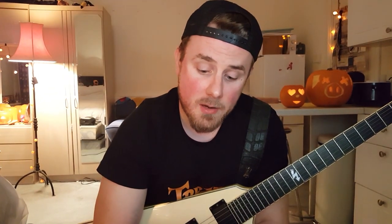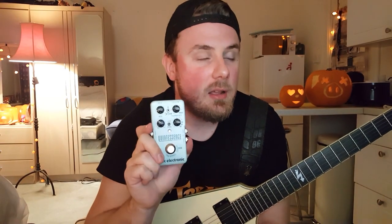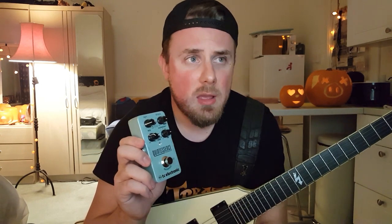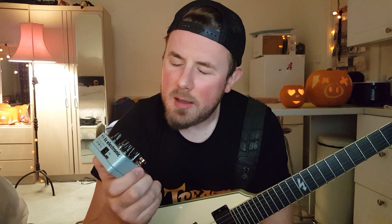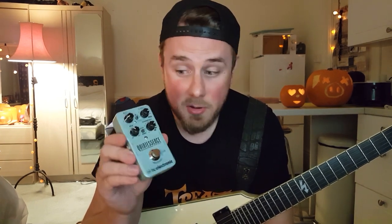And then there's the Tone Print. Can you see where it says TP1, TP2, TP3? That is if you actually plug this into a computer — it came with its own USB cable. You plug it into your phone or computer, and you can actually design your own intervals. I haven't fully understood it yet — I'm going to be honest, I couldn't get it to work, but that probably says more about me than it does the pedal. My computer couldn't see the device, but I've seen other people use it successfully. Amazing if you can actually program it to do exactly what you want on a preset patch.